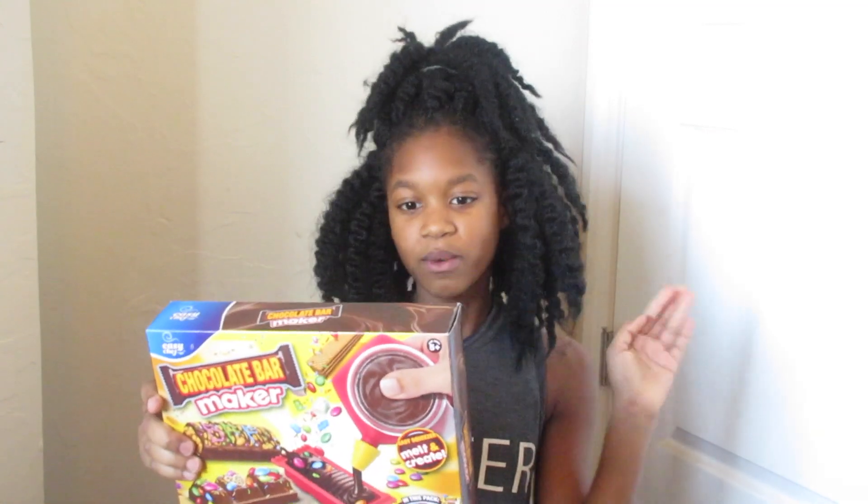So the first thing that I got was this chocolate bar maker. What it is, is you can just make chocolate bars with your own different varieties of candies and nuts and berries.